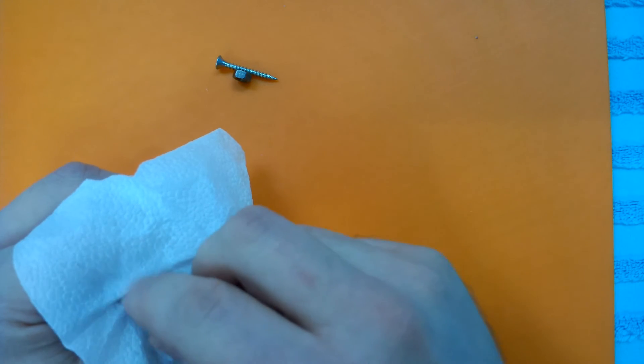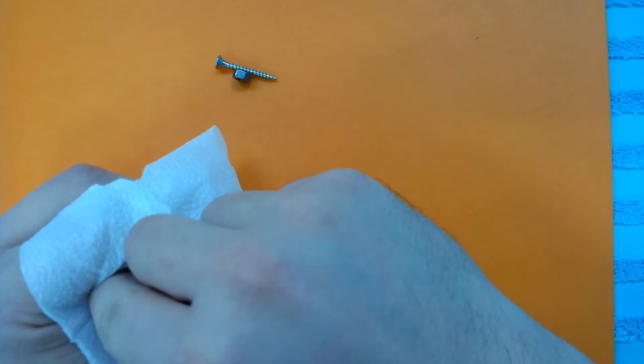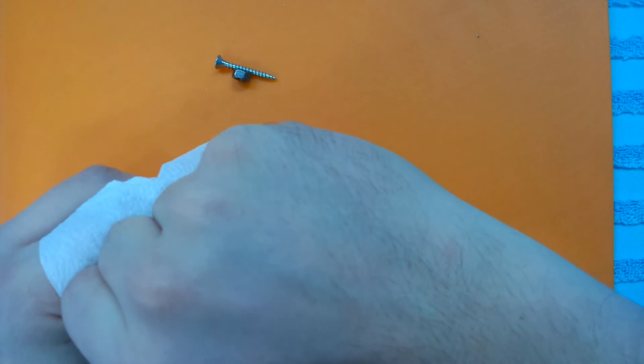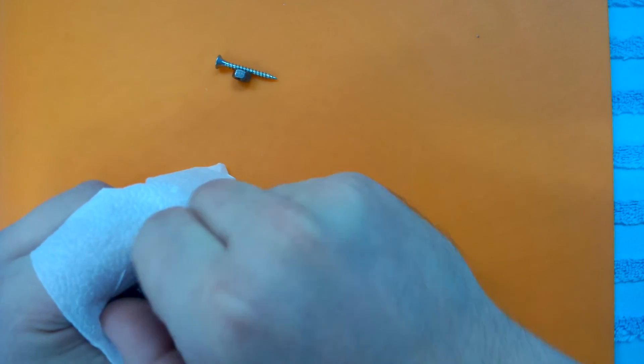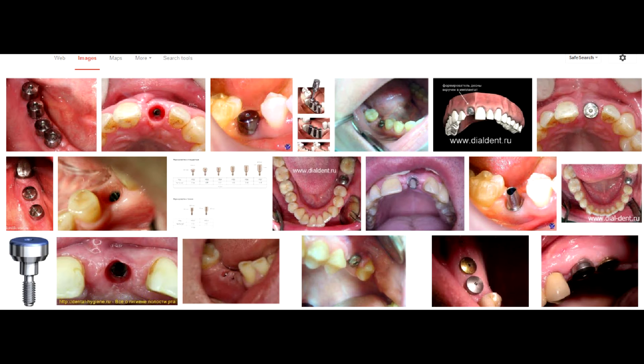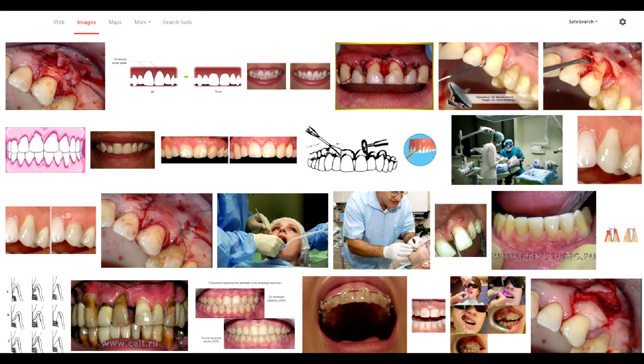After 3 months you get back to your dentist. He cuts the soft tissues again, makes sure the implant stands securely in place, and screws in a gum former. This is a small round-shaped metal object that does what it is called — it forms a round hole in the gum to wrap it around the future abutment and tooth crown. In some cases, gum plastic surgery may be required. When you don't have enough soft tissue to hide the abutment, they use skin flaps to cover it — this is called gingivoplasty.